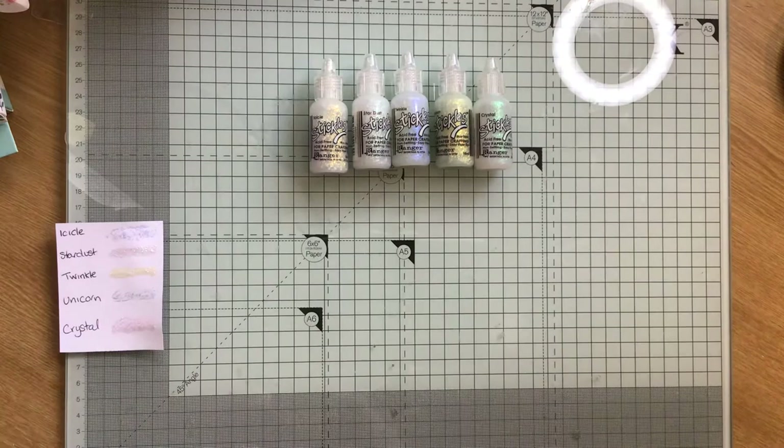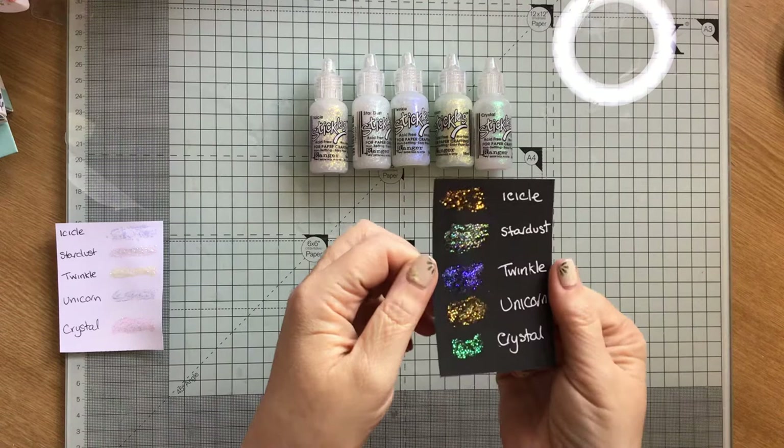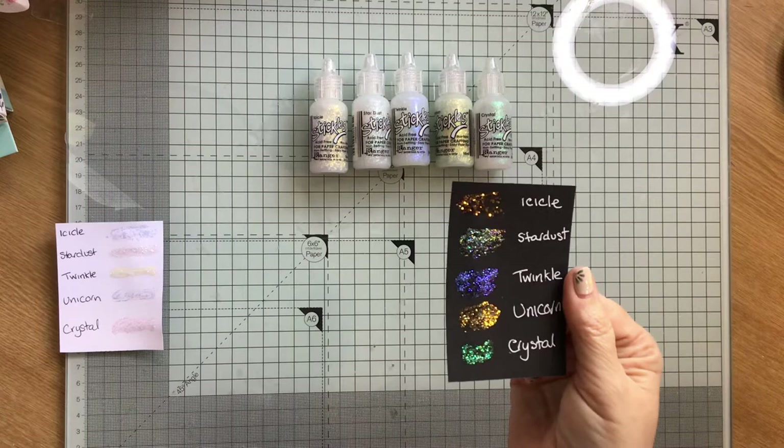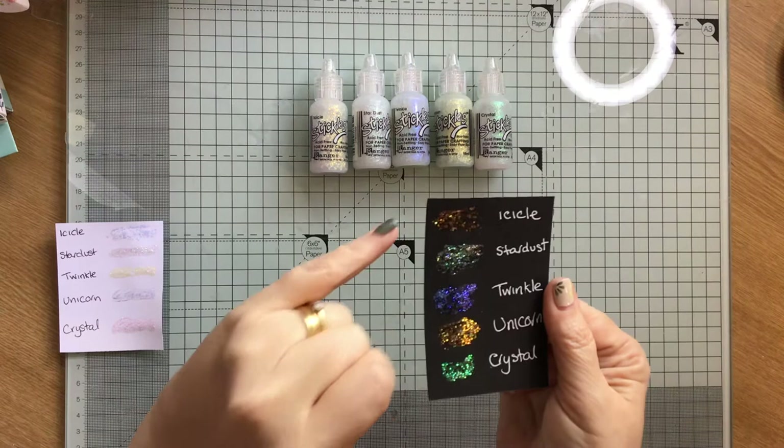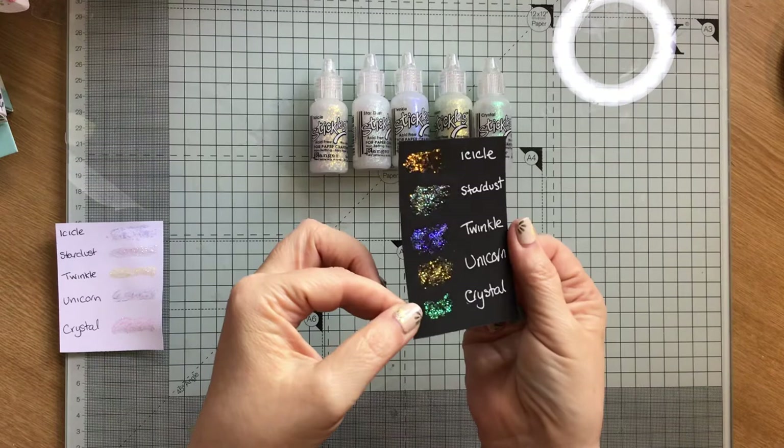Now on the black — look at that. The icicle and the unicorn come out goldy green. If I was going to buy just one now, not having already got them, I would just go for the unicorn — I wouldn't go for the icicle. But look at the stardust and the twinkle; they come out like purple on top of black. And the crystal has got bluey-green hues on black.